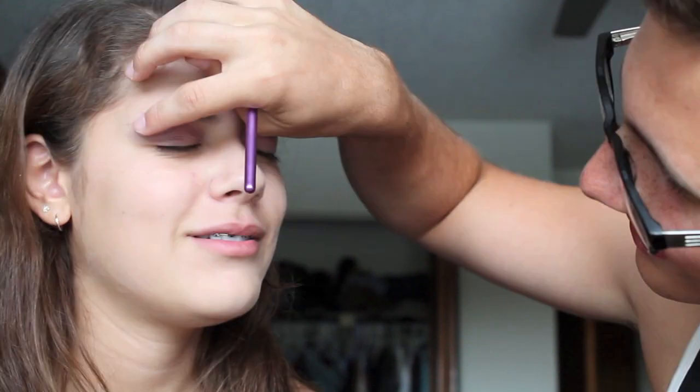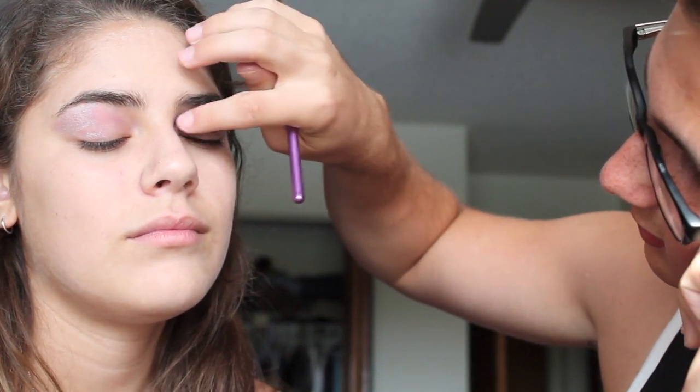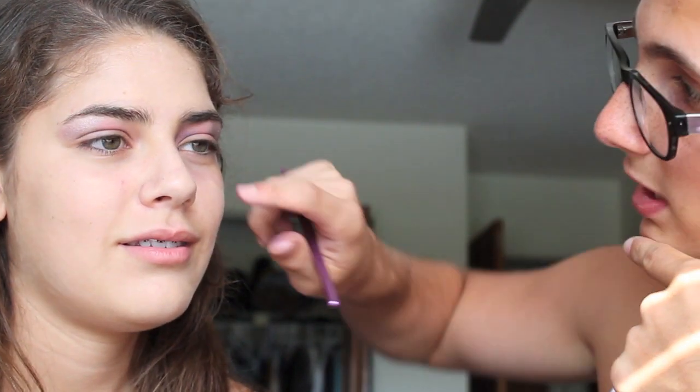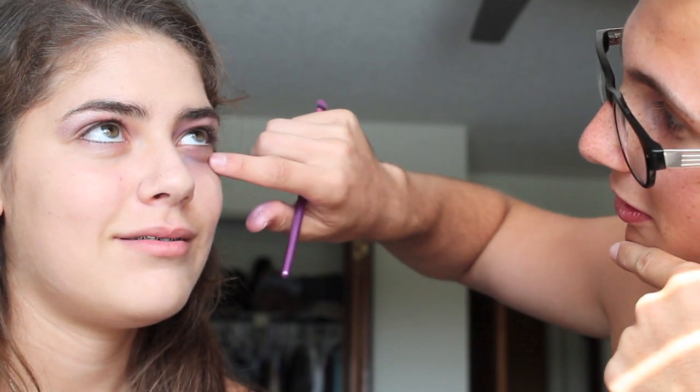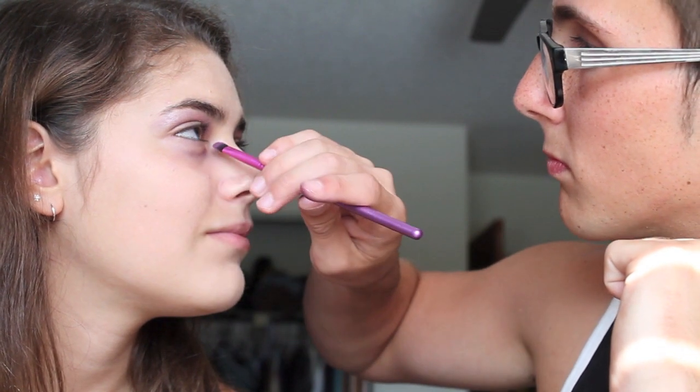Now I'm going to go for a lighter gray color — this is actually silver. See, this color is very shimmery. Put more of that dark gray on. I'm going to get enough purple in the inner corner of your eye. You want to put it underneath the eye too, in that crease. In that crease? Is that a crease? Some of the shimmer would go on it. That's the eyes.